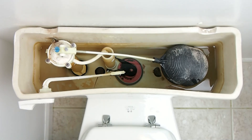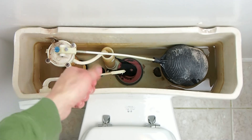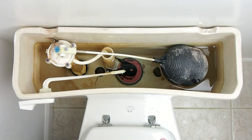So what happens when you flush your toilet and push down on the handle: the arm raises up, it pulls on the chain, pulls on the flapper, pulls up, which opens that hole that allows the water in the tank to drain into the bowl.